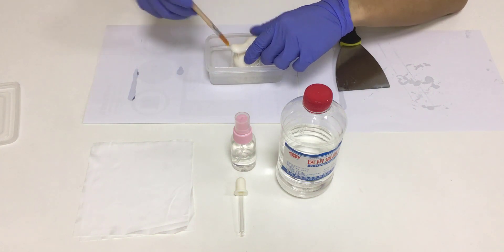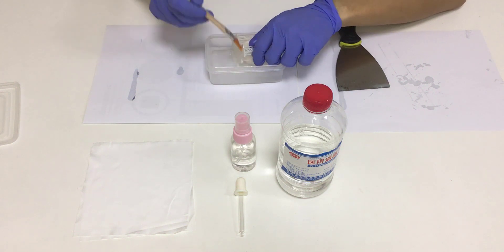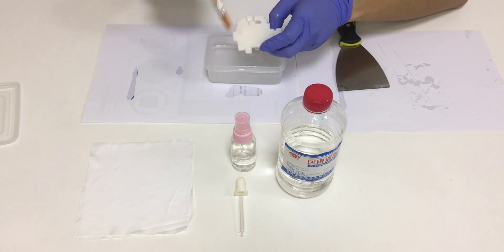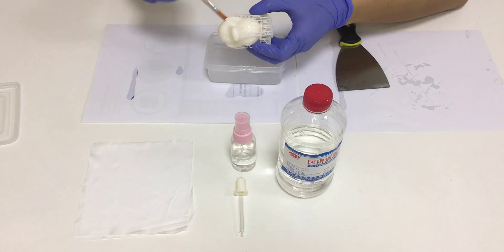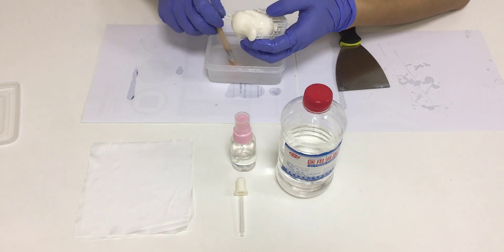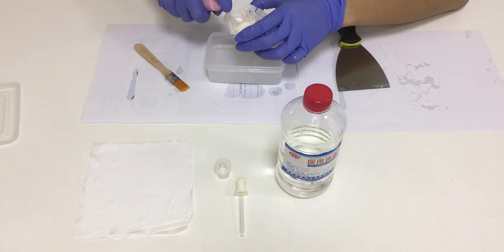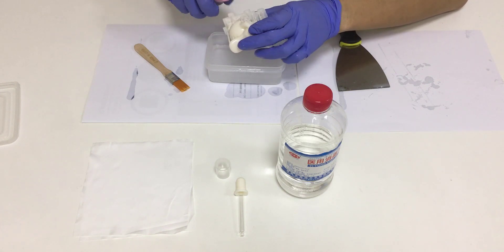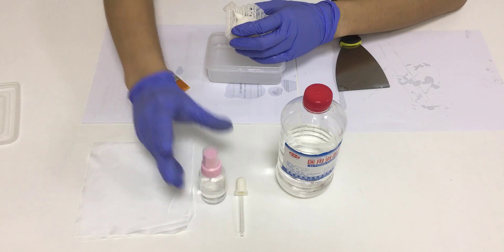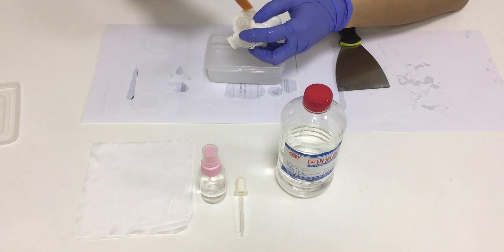So we can wipe the surface lightly with a bristle brush. We notice that some inside parts may not be reached by the bristle brush. A spray bottle with isopropyl alcohol inside will come into play to wash the hidden parts. Then continue to wash it with the bristle brush. Now the print almost gets clean.